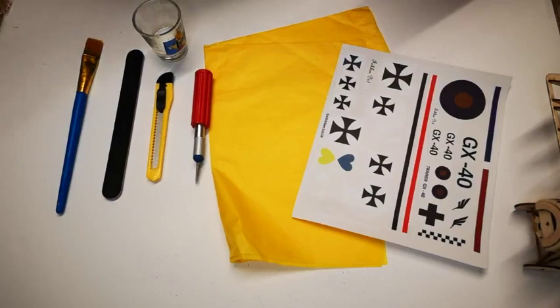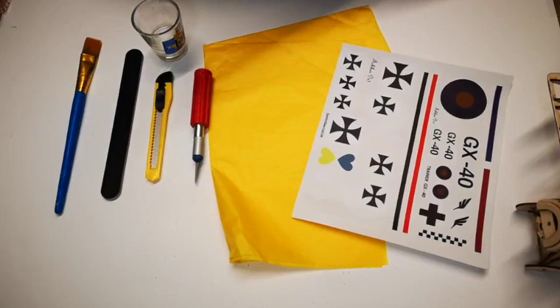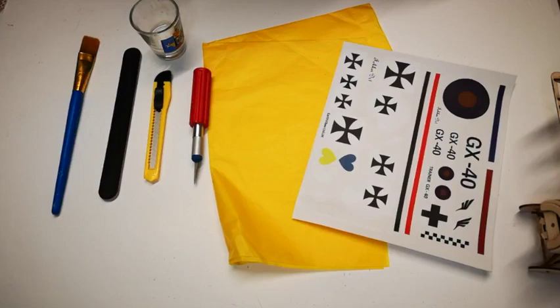Hello and welcome to Henson's Flying Machines covering and finishing video. Today we're going to look at how to finish your model, how to sand off any edges, how to apply the tissue covering and how to tighten it.